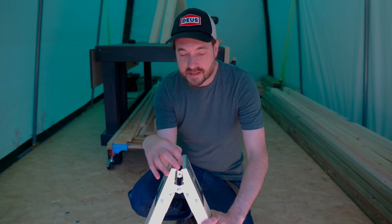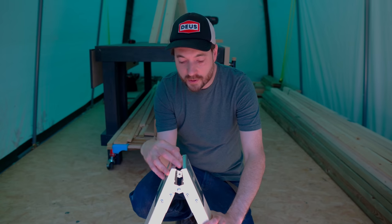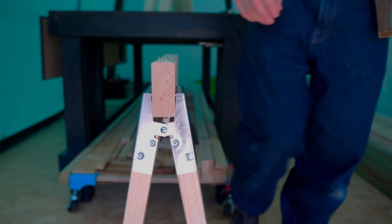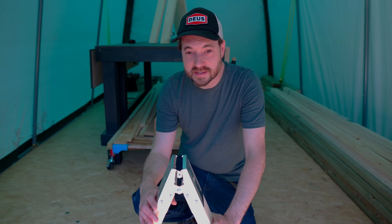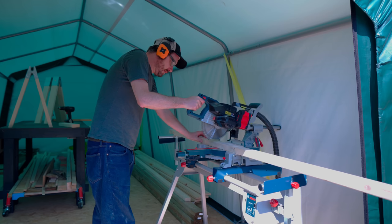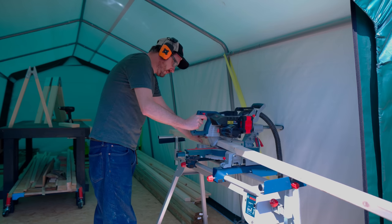Now I need something to go into this top jaw. I was thinking a 3x2 would go in there but they don't close up properly — you need something thinner. So I'm going to cut some 3x2s down to 90cm long lengths and then rip them to the right thickness on the table saw.